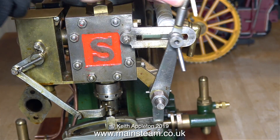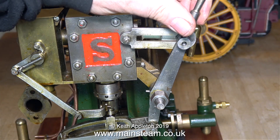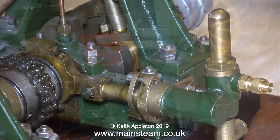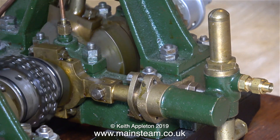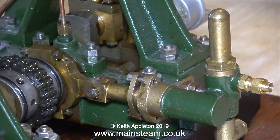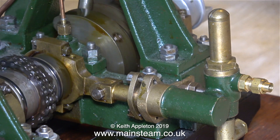The engine has been built from two complete 5a casting sets from Stuart Models, including two water pumps. Two water pumps is a bit over the top to be honest, but I intend to fit them with common piping so they will work together and pump a lot of water.